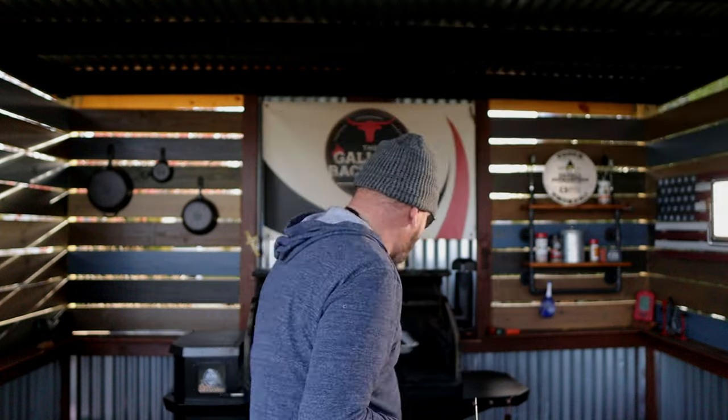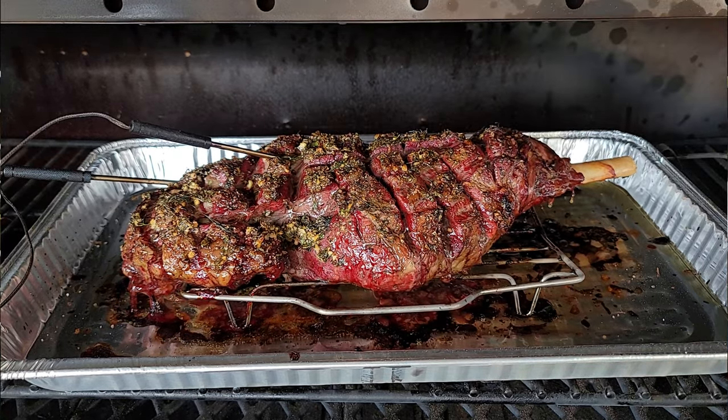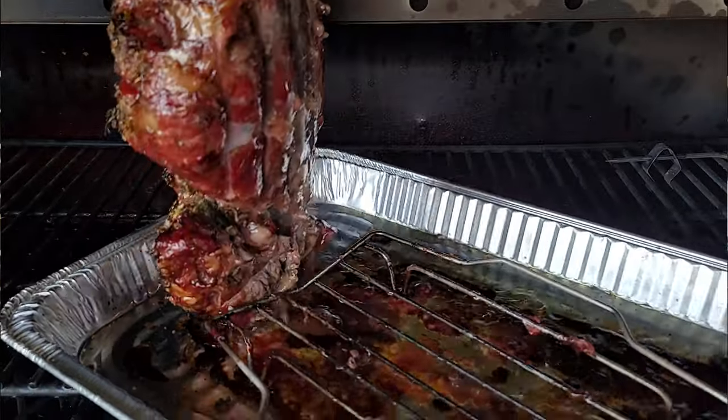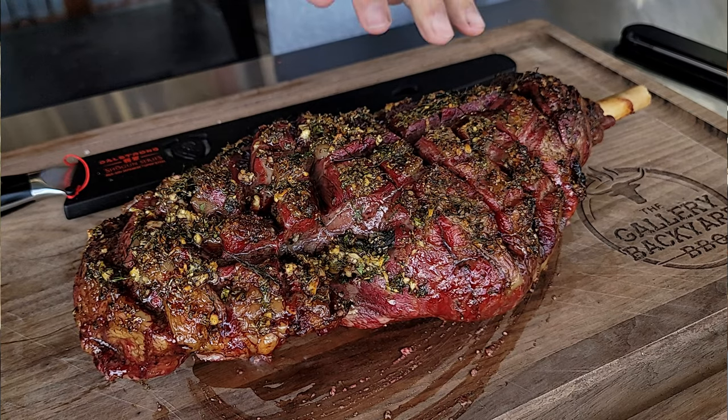I got to tell you, I thought yesterday's roast — the prime rib — looked good. Wow, this has got that beat. This sucker is juicy. Let's get it on the board, get some snaps, and get right in there. I can tell you this looks absolutely amazing, period. I'm hoping the camera gets this, because I have a feeling this sucker is juicy as juicy can be — and there was no injection on this bad boy.